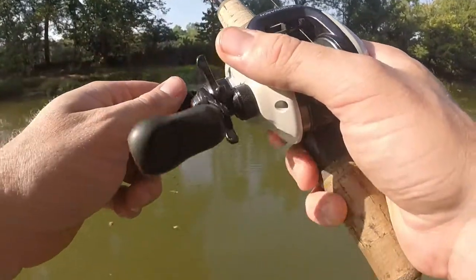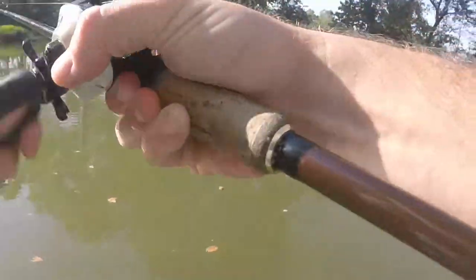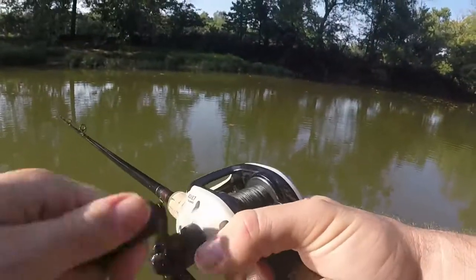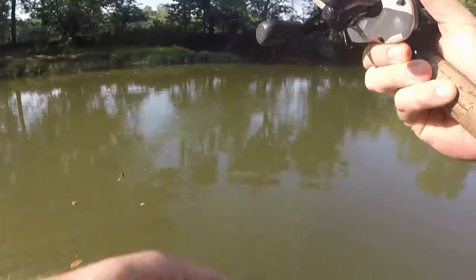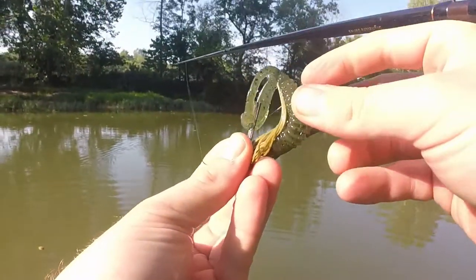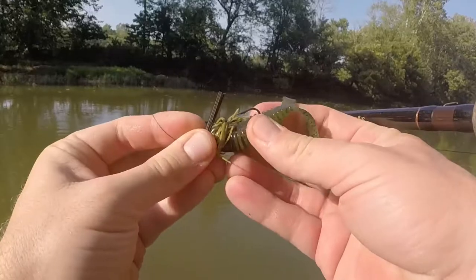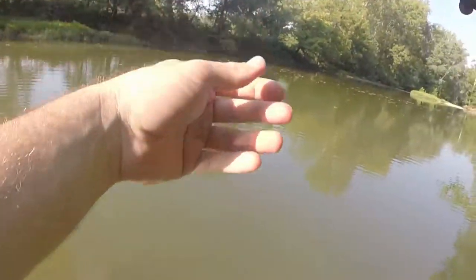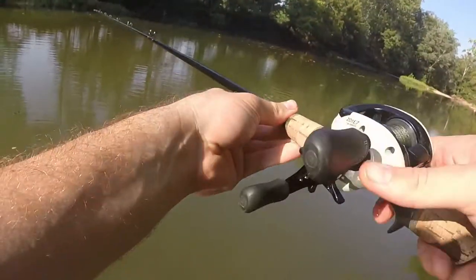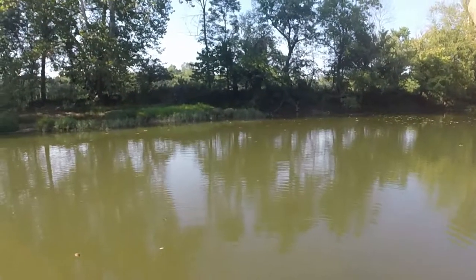I think I have a fish — yep! Oh no, I lost it. Oh man, had one on. Almost yanked that bass kicker right off there. I think it was another rock bass, it might have been a smallmouth. Whatever it was, it wasn't real big.